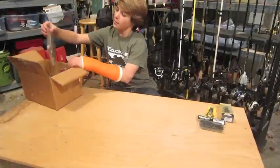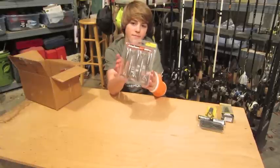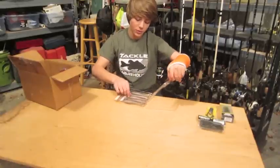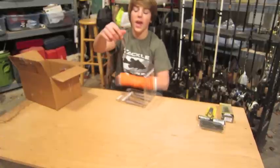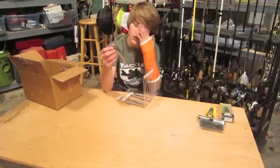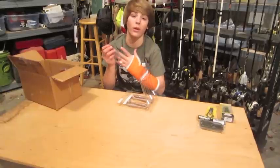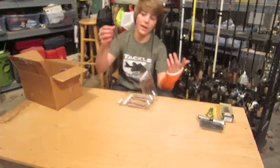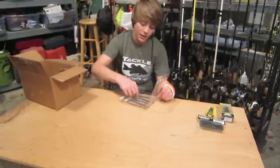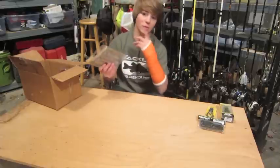And then I got the new Keitech FAT Swing Impact. I hear a lot of good things about these. These are in Rainbow Shad. The really nice thing about these is the packaging — they know what they're doing. They come with a little indent for the tails, so the tails come out perfect every time. One thing I used to like was the Zoom Swimming Superflukes, but literally I'd buy a pack and two of them might work if I was lucky. With these, every one is going to come out right every time. So much nicer. I may pay more, but I'm getting more for my money — and it's a really high quality bait.